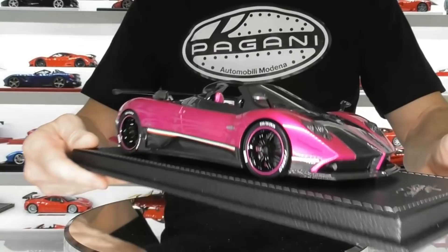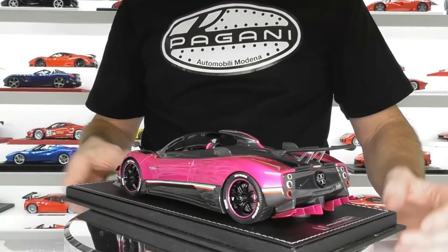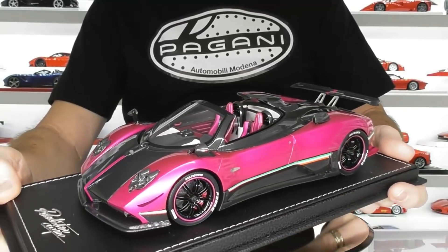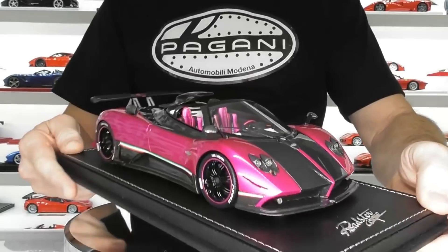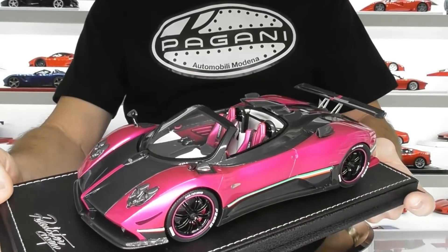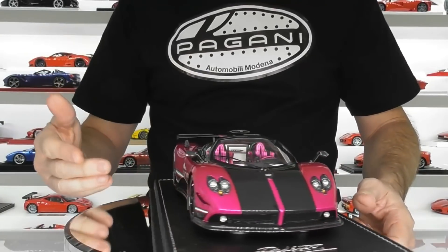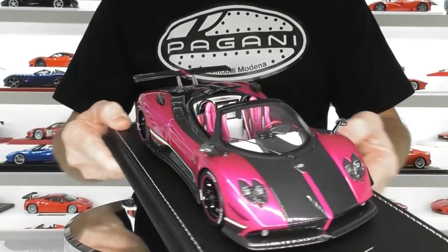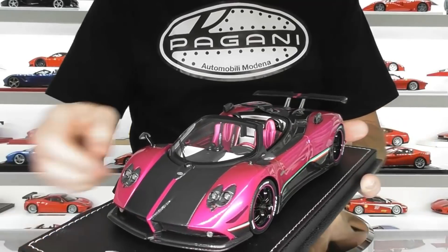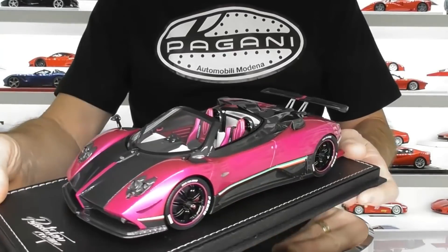That's basically about it for today's review of this Pico Pagani Zonda Cinque Roadster in flash pink. I've reviewed other colour versions of this model — I do have the white and black carbon fibre version with a full in-depth review in my die cast and resin model review playlist. There are plenty more Pagani reviews in there as well. If you haven't subscribed to the channel, please do — don't forget to smash that like button and feel free to share the video. Follow me on social media — I'm on Facebook and Instagram, with links on the homepage of this YouTube channel. You can also check out my eBay store where I occasionally sell models and rare model parts.